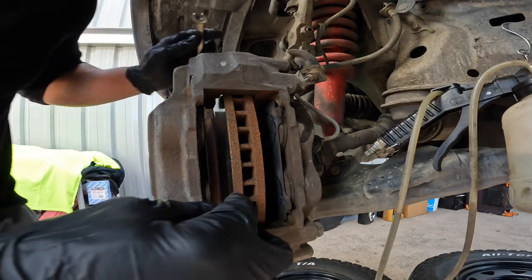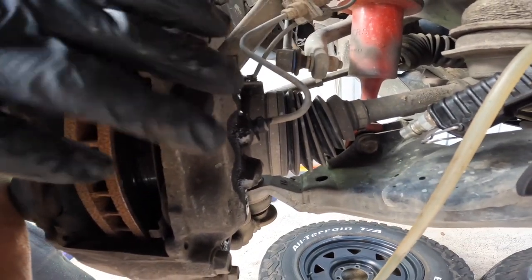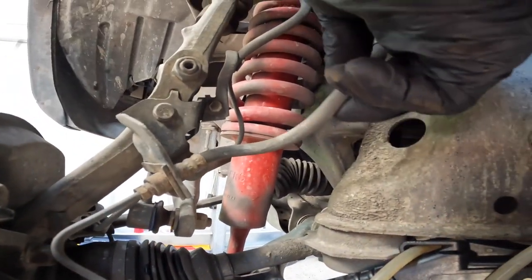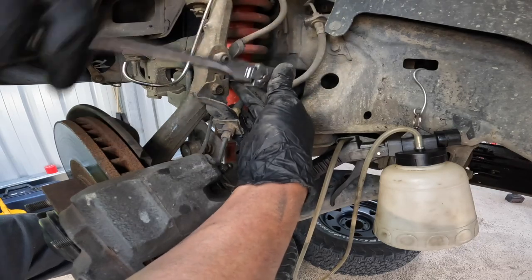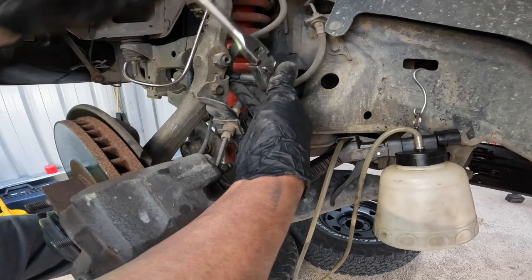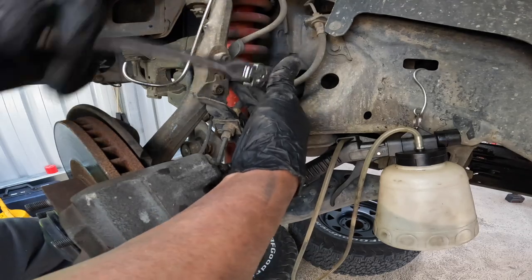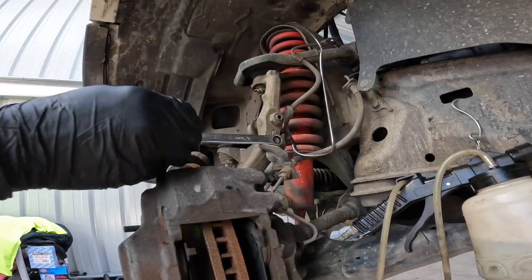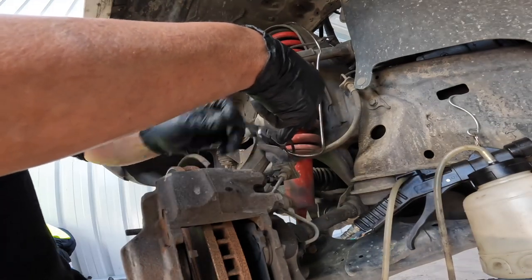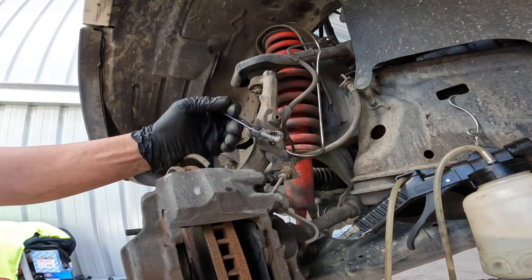This pipe is solid from your caliper and goes to the bracket — this other side is the flexi side. There is no shortcut, so we have to undo the ABS harness as well. Never ever break this wire, otherwise your ABS light will come on. I'm now undoing this bracket — keep the bolt aside and make sure it's not going to be lost.